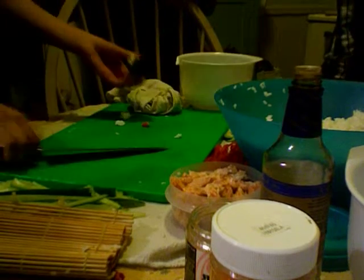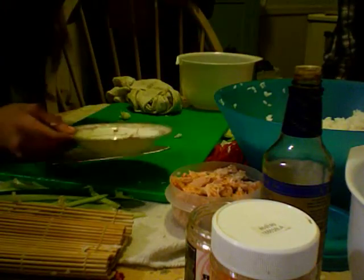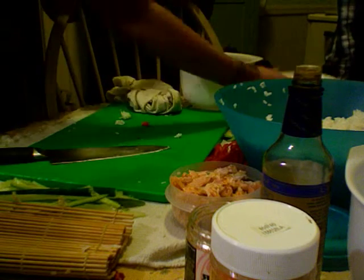We ran out of nori. But it's pretty. Then you dip it in soy sauce. That has a cucumber in it. Mouth. Inside. Yummy. Yummy.